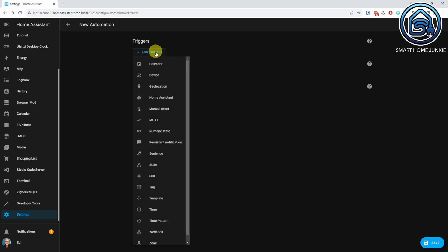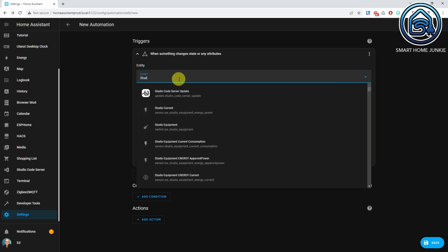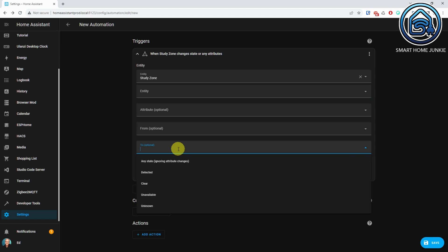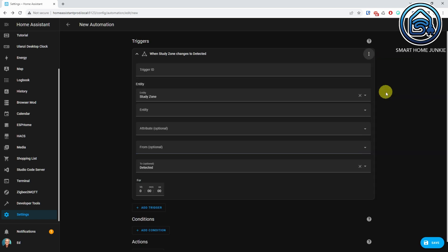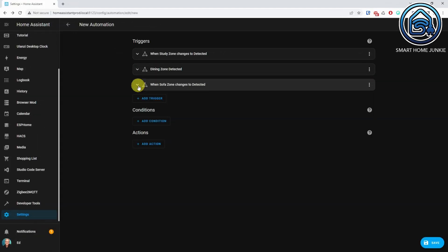Click Add Trigger and select State. Select the zone that you defined, then select Detected in the To field. Don't forget to click on the three dots in the trigger and select Edit ID. Enter a name for the trigger ID — in my case this is Study Zone Detected. Repeat this step for all your zones. Now we have created the presence detection triggers for all zones.